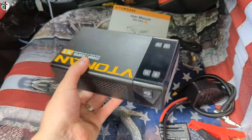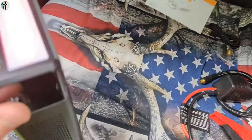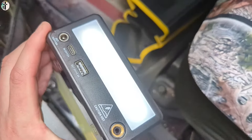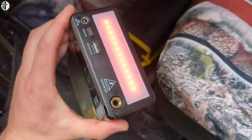Overall pretty nice looking. So you have a white light, which is great. You have flashing red, which is great for emergency, and a slower flashing red.